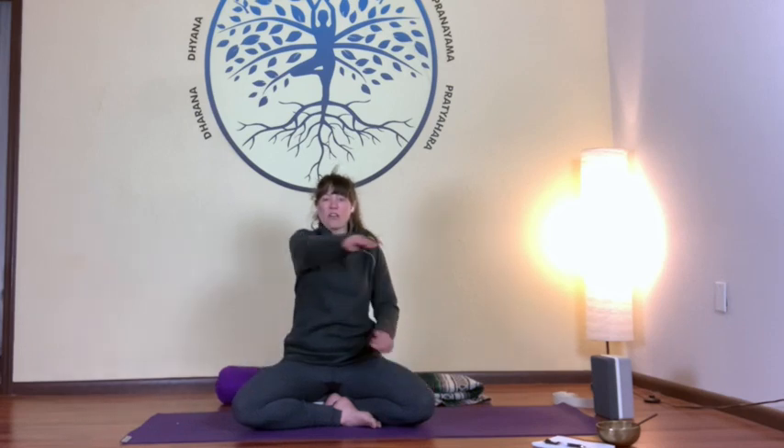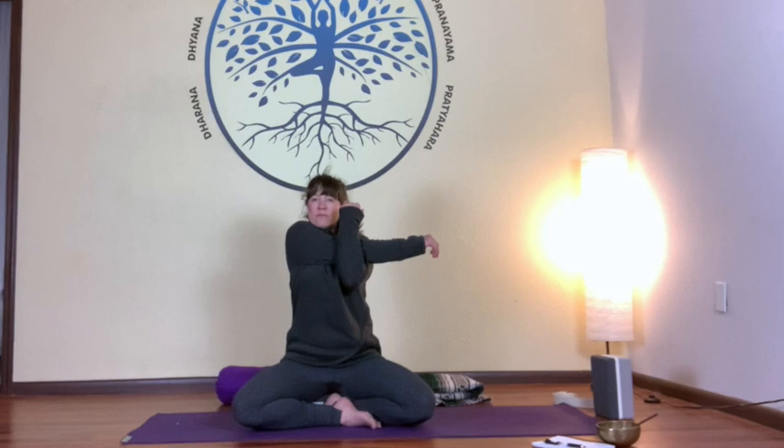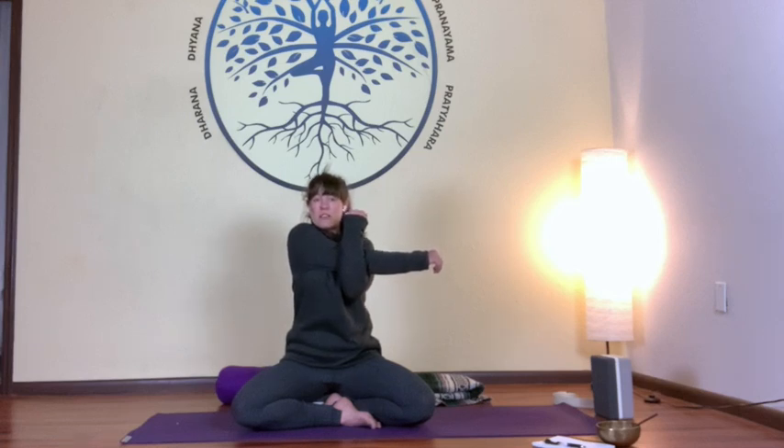When you're ready, take whichever arm you'd like to start with, sending it across your chest and hooking it with your opposite arm — perhaps feeling a stretch on the shoulder. I invite you to keep your focus on any sensations you feel in your body, using sensation as an anchor. Where do I feel a stretch? Do I feel a stretch? Take note that no observation is still an observation.